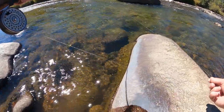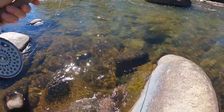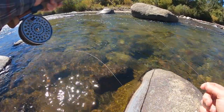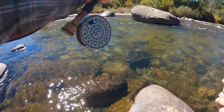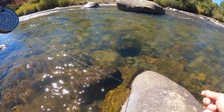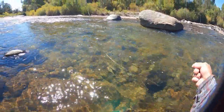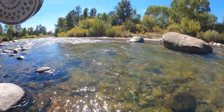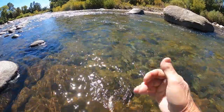I'm trying to control my slack — you can see the line bouncing. Right on the uplift. The swing. They've been hitting the swing. These are active fish.